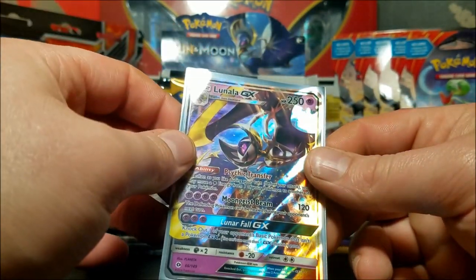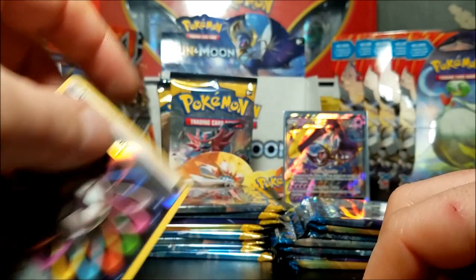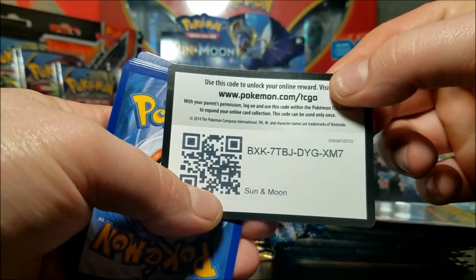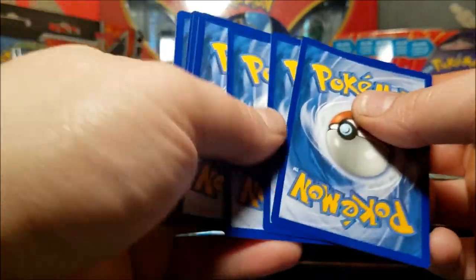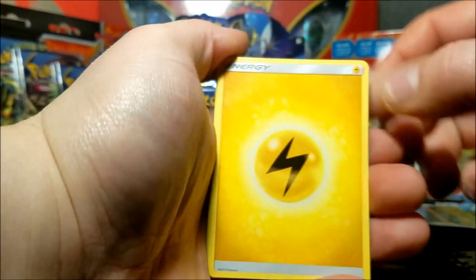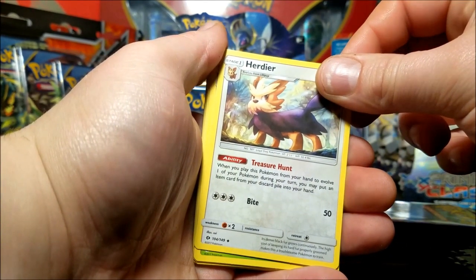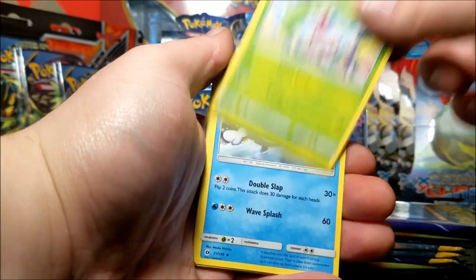Of course, put the Lunala in the Lunala case - that definitely looks really good. I love the artwork on these GXs, they definitely seem powerful too. I put this aside because I definitely like the fact that they're making reverse trainers and all that stuff. I've only recently gotten back into collecting these cards after I saw my little brother watching the videos, then I heard Evolutions was coming out and I just had to get it - first generation reprint, heck yeah.